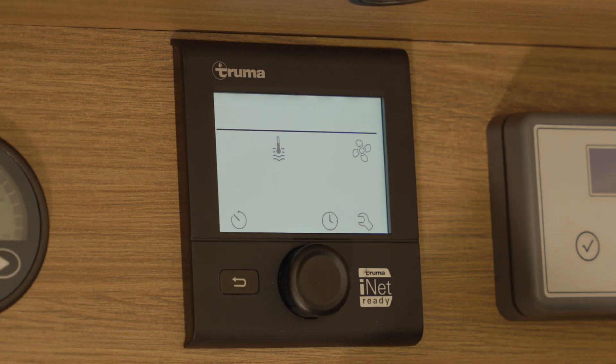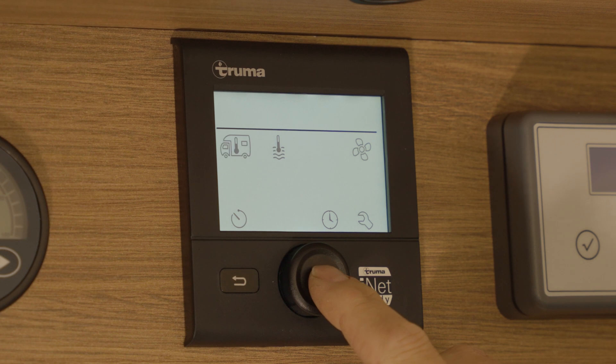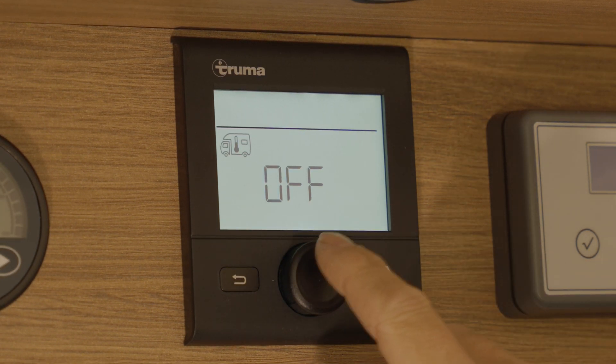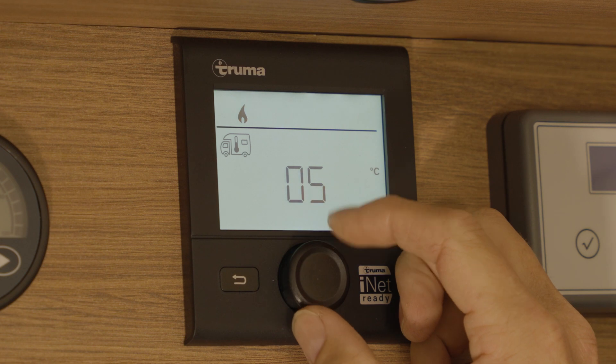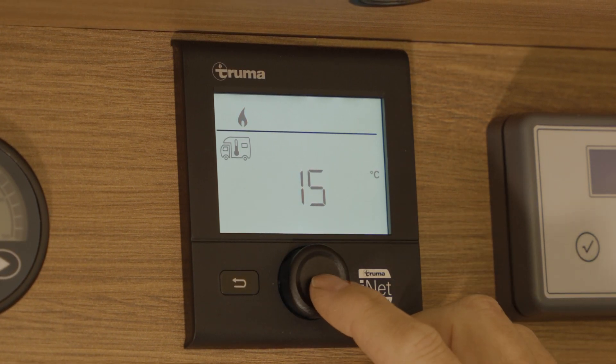The first icon you can see is the room heater. This is flashing. Press the rotary button to turn that on — it is currently turned off. Set your desired temperature, then press the rotary button to select.